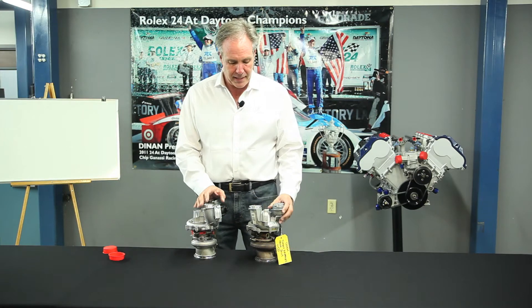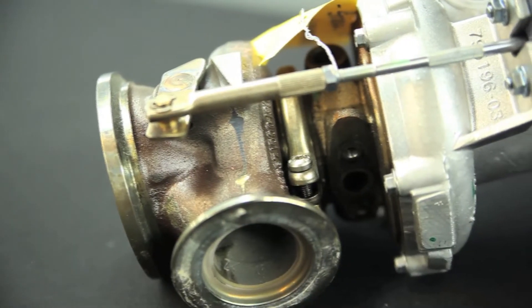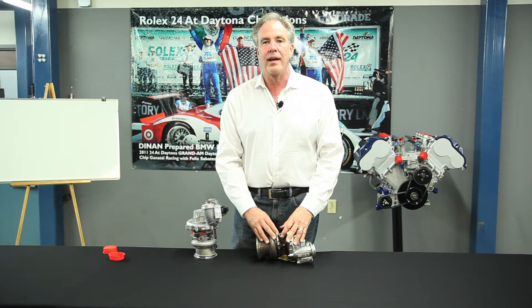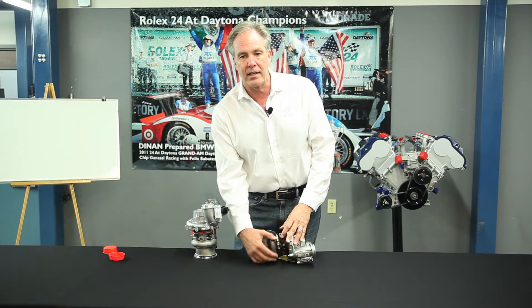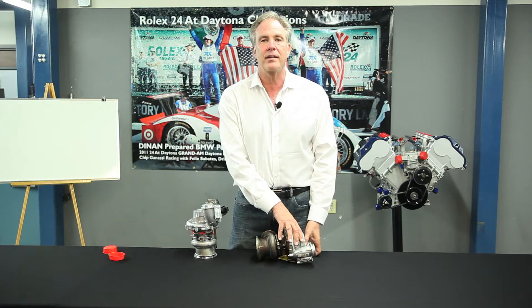They accomplish this by making the compressor wheel and the turbine wheel smaller, and making the housing — the snail — smaller, so the air accelerates more quickly through the snail. It spools up quicker because the exhaust gas has less area to fill, and the compressor makes boost faster because it has less volume to fill.